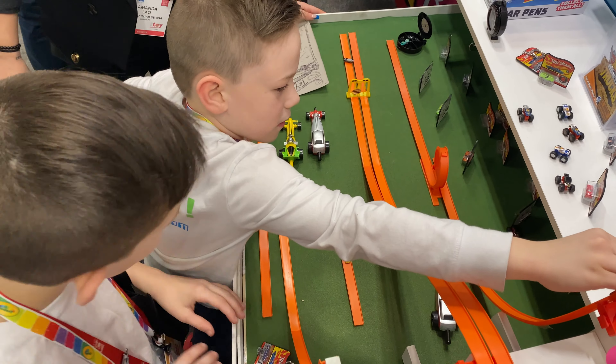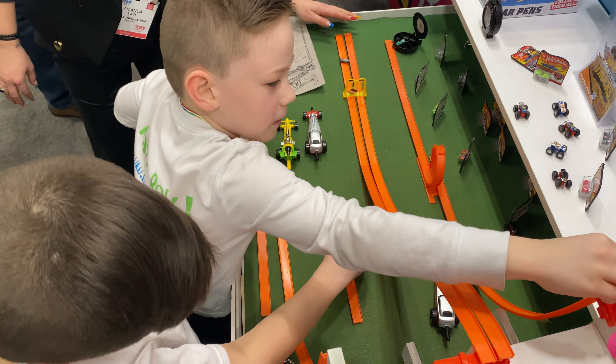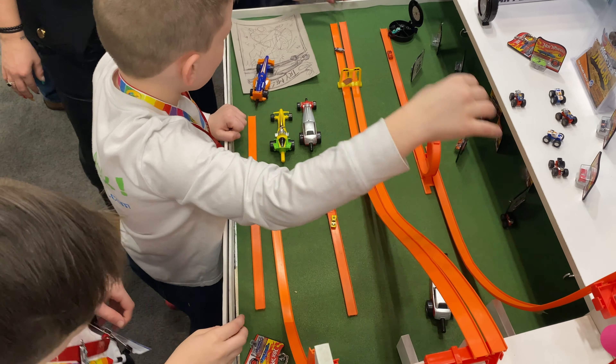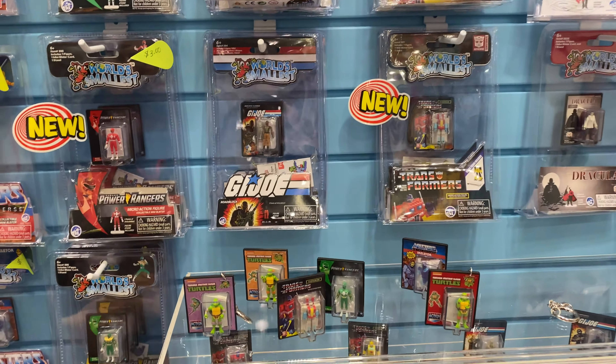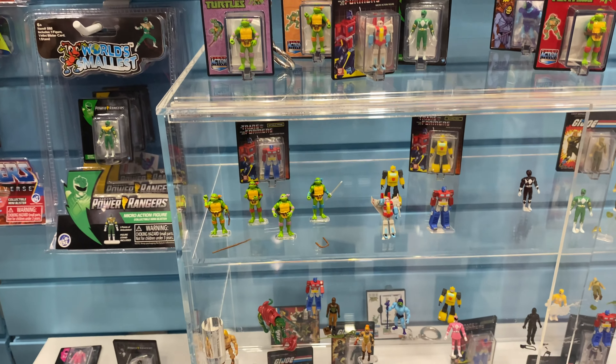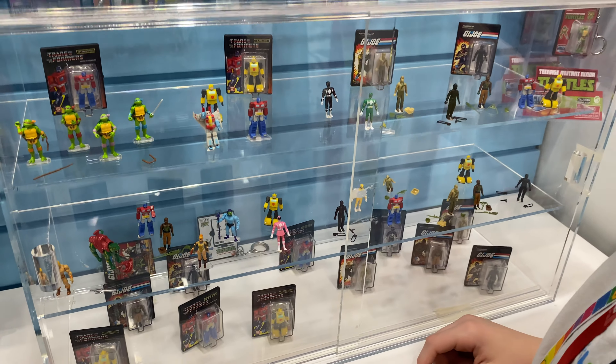One, two, three. Clipped around. There you go. Two hands as well. Very cool display boxes. So Master of the Universe is coming out next with Ninja Turtles. But these three are out now: Transformers, G.I. Joe, and Power Ranger.